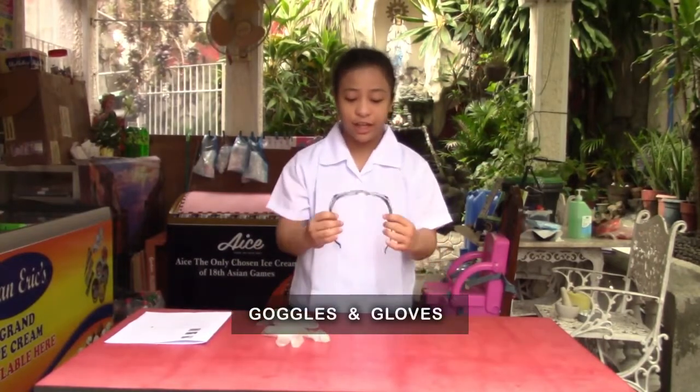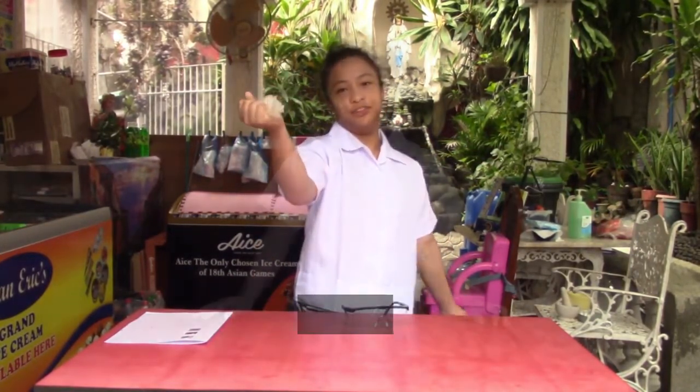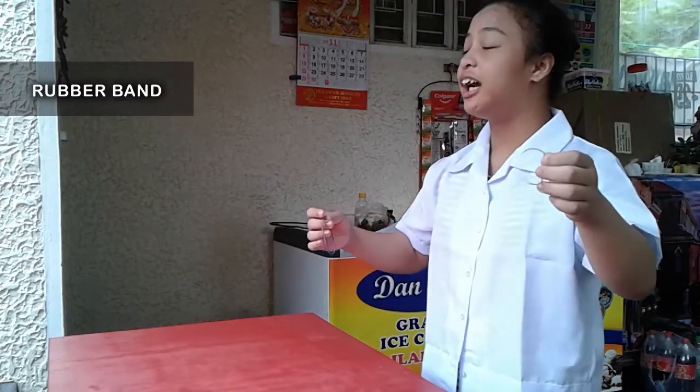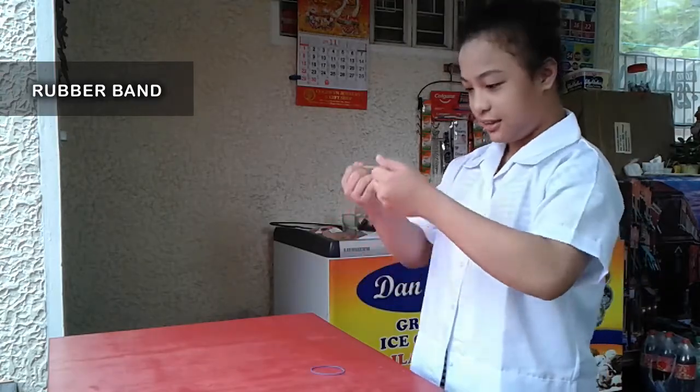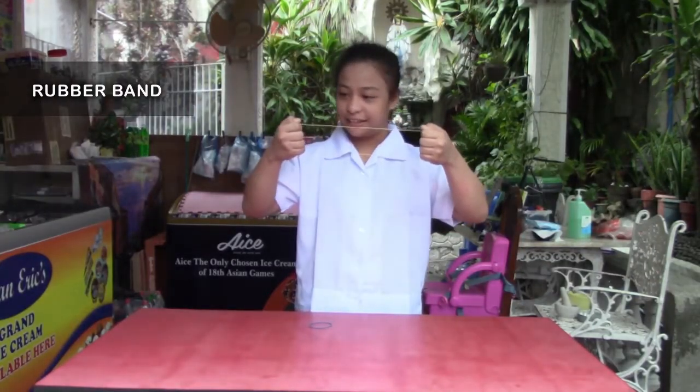Okay kids, remember, kailangan nyo po ng tulong ng parents nyo. And for safety, kailangan nyo po ng goggles and glove. So ang first experiment po natin ay rubber band — solid po siya. Titignan po natin kung may physical or chemical changes po siya kapag in-stretch. So hindi po siya na-broke — elasticity po siya. So physical changes po siya.